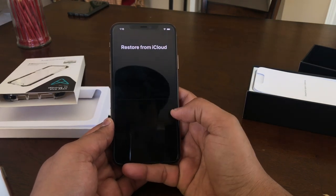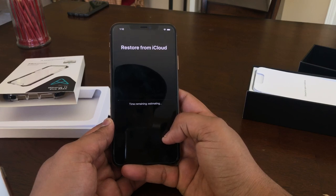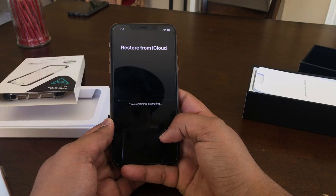Restore from iCloud. iCloud is restoring everything. I am going to save my iPhone. This is my iPhone — it's the 11th day vlog.